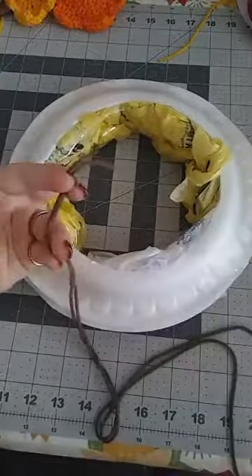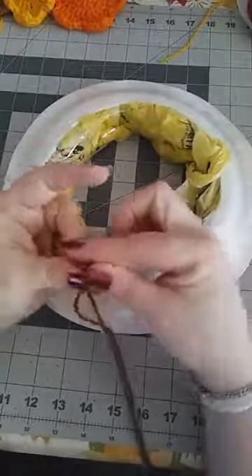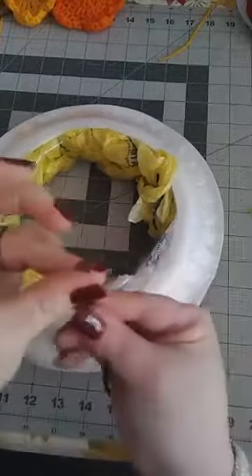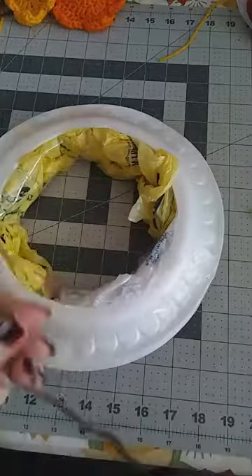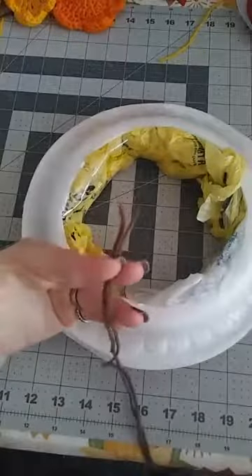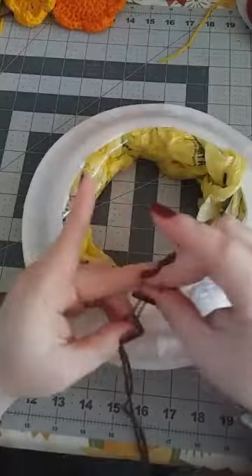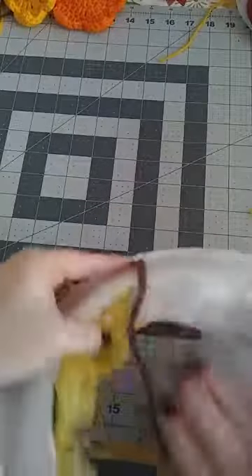I used regular yarn and took one piece off the middle to double it up. What you're going to do now is wrap this yarn all around the foam plate. If you have bulky yarn you won't need to double it — I'd suggest bulky yarn if you have it. If not, this is fine too, but it does require a little patience.